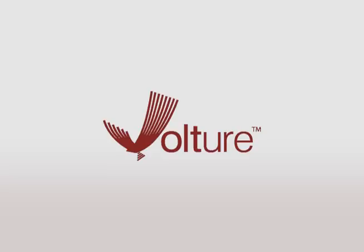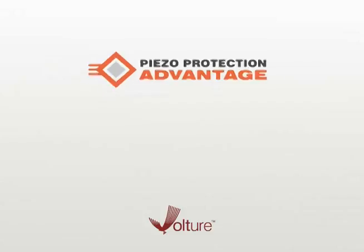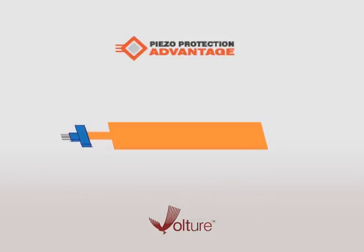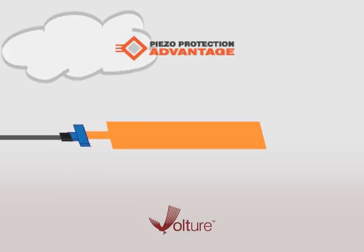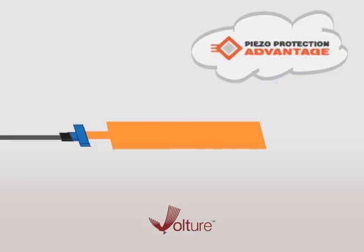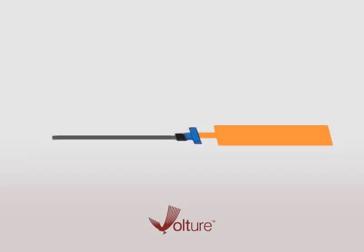Mide's Vulture Vibration Energy Harvesters have the piezo protection advantage, which means they pack high-performance piezos into a protective skin with pre-attached leads, making them easy to connect to, hermetically sealed, electrically insulated, robust, and easy to integrate into any system.